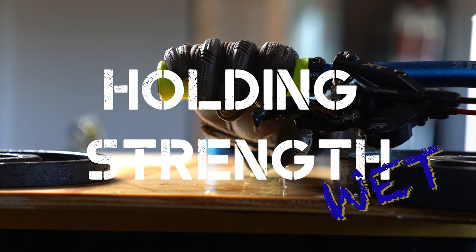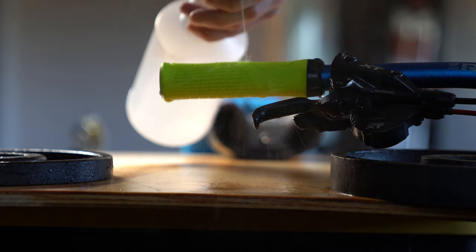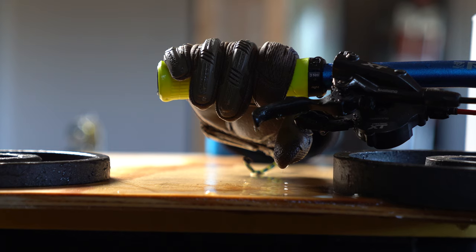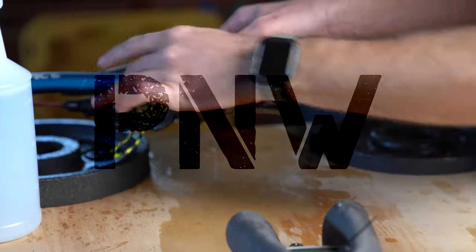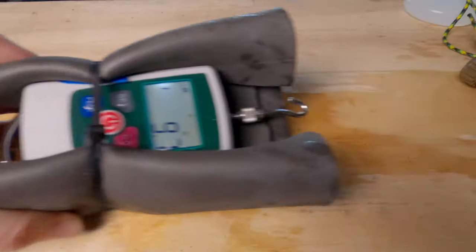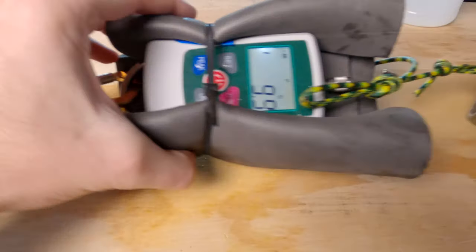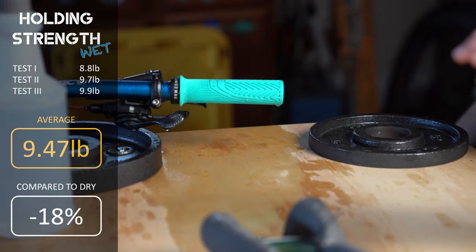Next, we're going to do a wet holding strength test using the same rig and procedure, except the gloves will be kept soaked in a bucket of water and the grip will be sprayed down between each test. I'll wait about 30 seconds for the grip and glove to shed any excess water, then run the test three times. Starting with the PNW Loam Grips: test one 8.8 pounds, test two 9.7 pounds, test three 9.9 pounds, averaging 9.47 pounds of holding strength when wet.